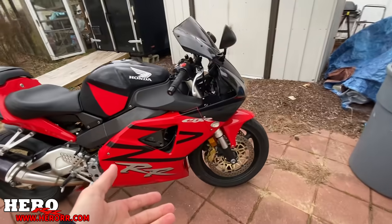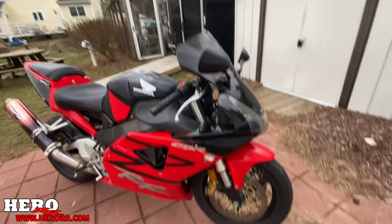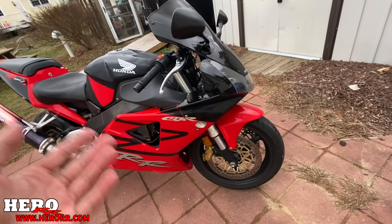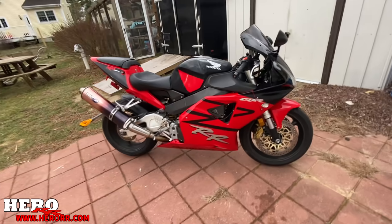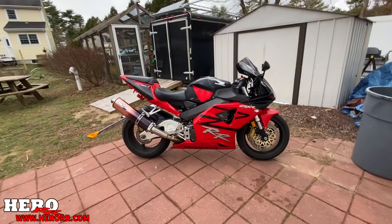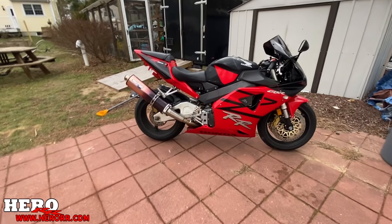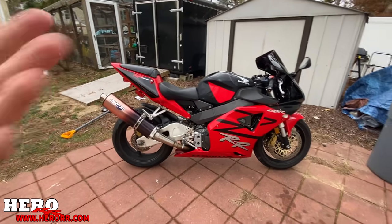Another thing — the front brake locked up on me a little bit when I was trying to get it out of the trailer. So now I've got to take apart the brakes and clean the pins. It's a good reminder that even when you look at a bike and it's super clean and everything appears to work, there can be things underneath the surface you don't know about.